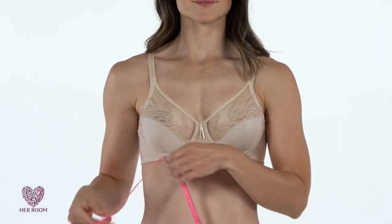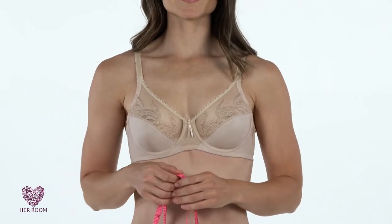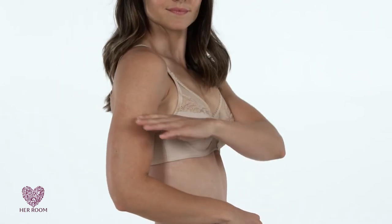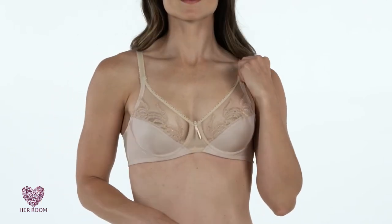That said, grab your measuring tape and put on your newest, best-fitting underwire bra that is free of padding and is not a minimizer style. Do a profile check to make sure your breast apex is halfway between your shoulder and elbow. If not, tighten your straps until this is true.